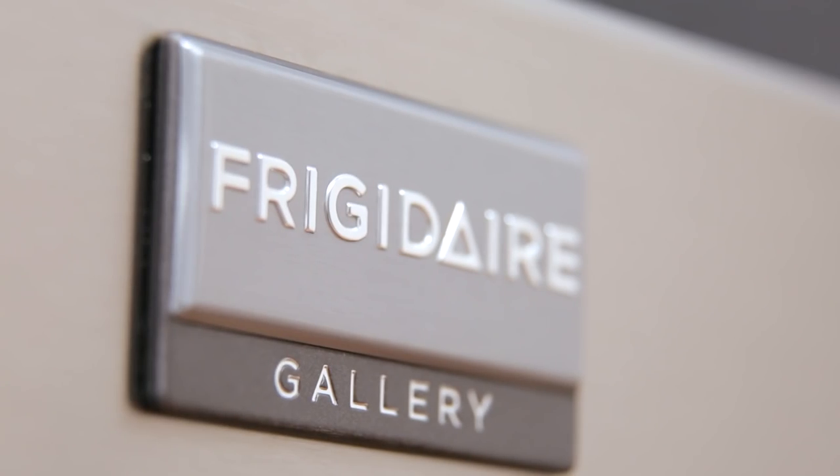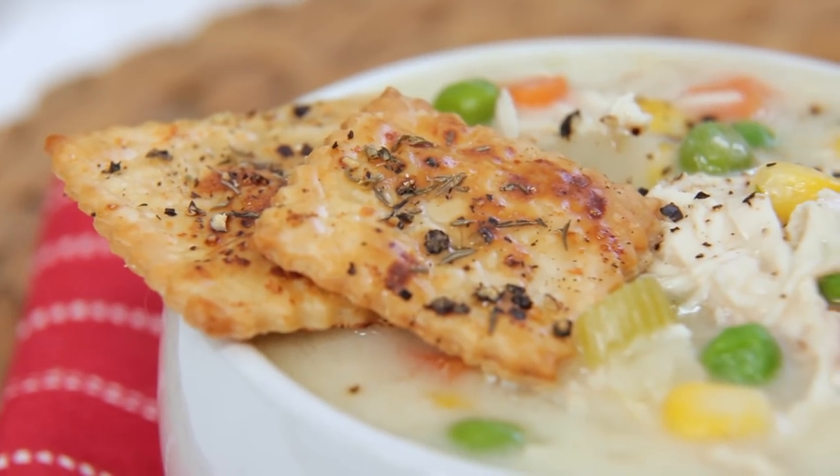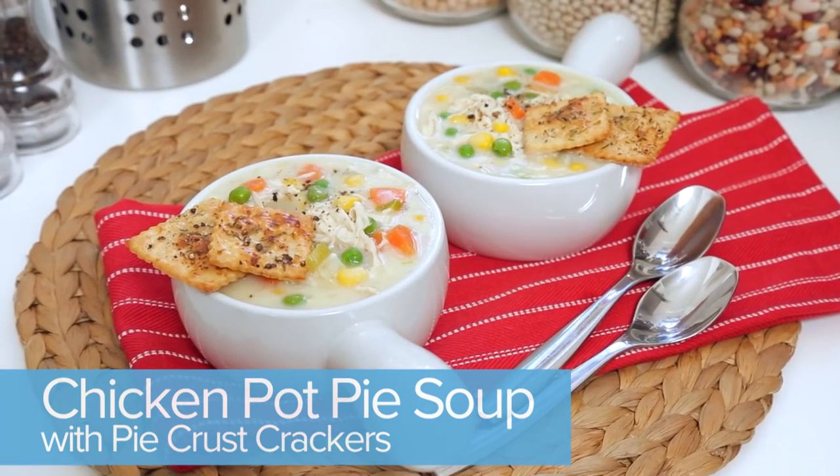Hi lovelies! Soup season is finally upon us and today I've teamed up with Frigidaire Gallery to share an incredible recipe that is sure to become a family favorite. It's my rich and hearty chicken pot pie soup.